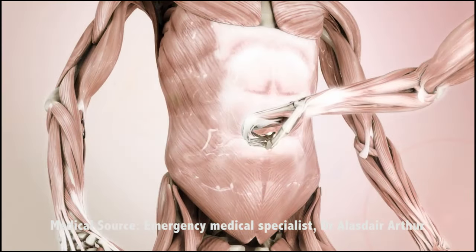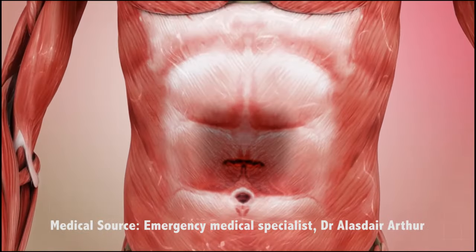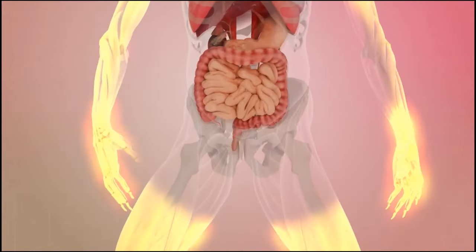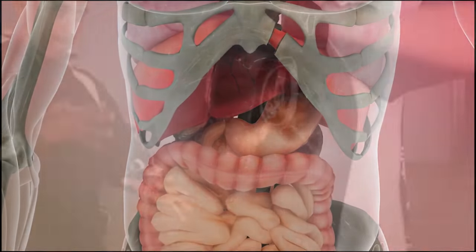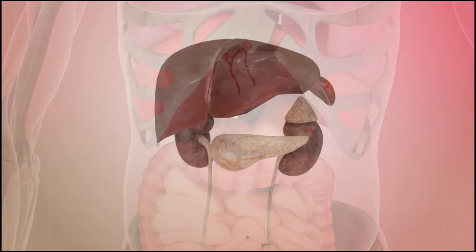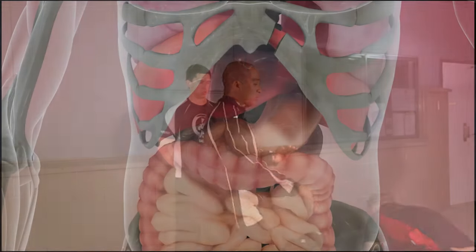A hammer fist to the solar plexus or upper abdomen imparts a massive amount of energy through a small area of contact, causing intense pain and extreme difficulty breathing for up to a minute. The internal organs are forced violently back and forward, causing internal bruising and bleeding. A hammer fist to the ribs aims to penetrate deep into the body and damage internal organs — the liver, spleen, and kidneys — causing massive bruising, lacerations, and internal bleeding, with effects similar to those seen in high-energy motor vehicle accidents. The pain will render the opponent winded and unable to breathe or move for a significant period.